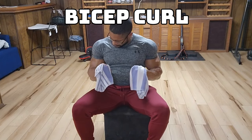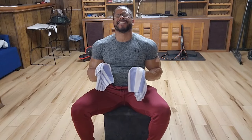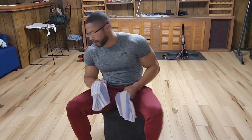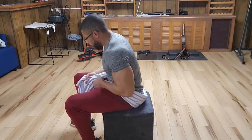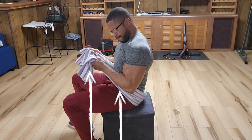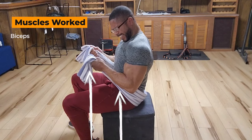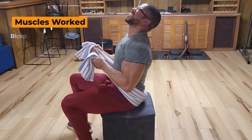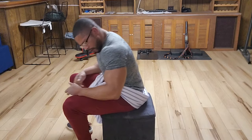Now with our towel curl, loop the towel around your upper legs. Grasp the towel in an underhand grip, palms facing up, with your arms bent and held out and tight to the torso. Once you're set, push upwards hard against the towel. Hold for six to eight seconds and breathe. You can also perform this exercise with a hammer grip, palms facing each other.